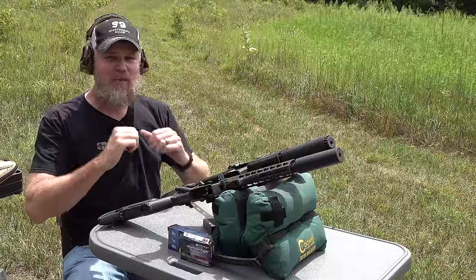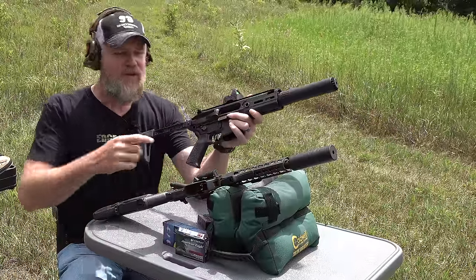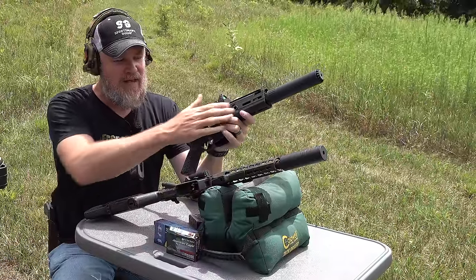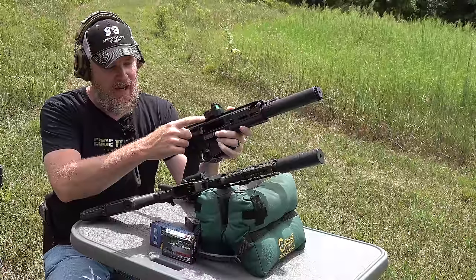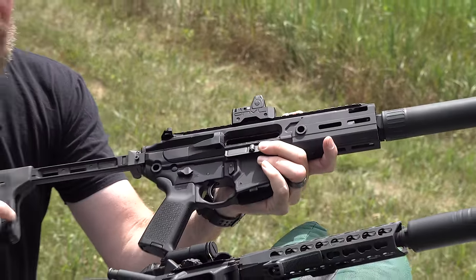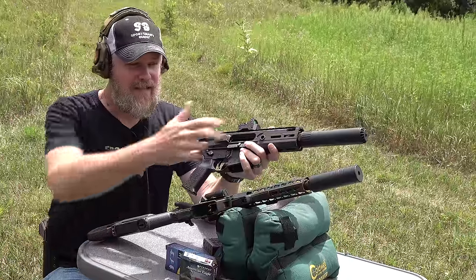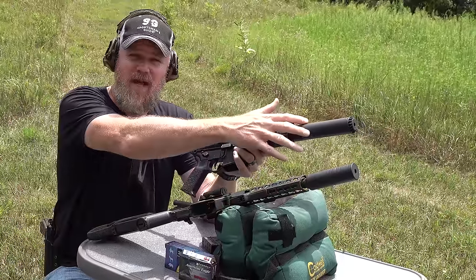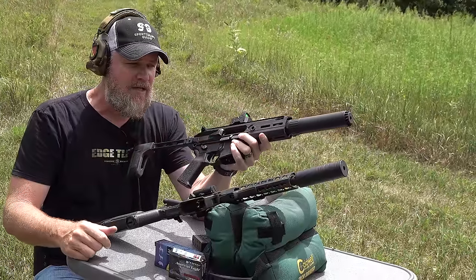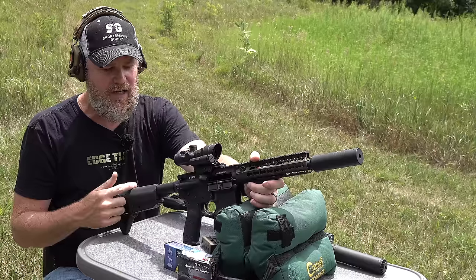Hey guys, welcome back. Today we're going to do some more ballistics testing with 300 Blackout. I'm in love with my Sig Rattler — this is in 300 Blackout with a five and a half inch barrel. On top I have an ANR Design base with a Trijicon RMR, an SP Tactical brace, and on the end we have an OSS Helix titanium suppressor. It's designed for 308 but it's titanium, lightweight, and gives pretty good suppression.